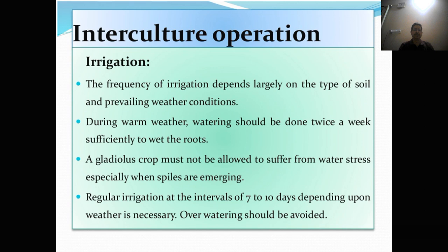Interculture operations. First is irrigation. The frequency of irrigation depends largely on the type of soil and prevailing weather conditions. During warm weather, watering should be done twice a week, sufficiently to meet the roots. A gladulus crop must not be allowed to suffer from water stress, especially when spikes are emerging. Regular irrigation at an interval of 7 to 10 days depending upon the weather is necessary.